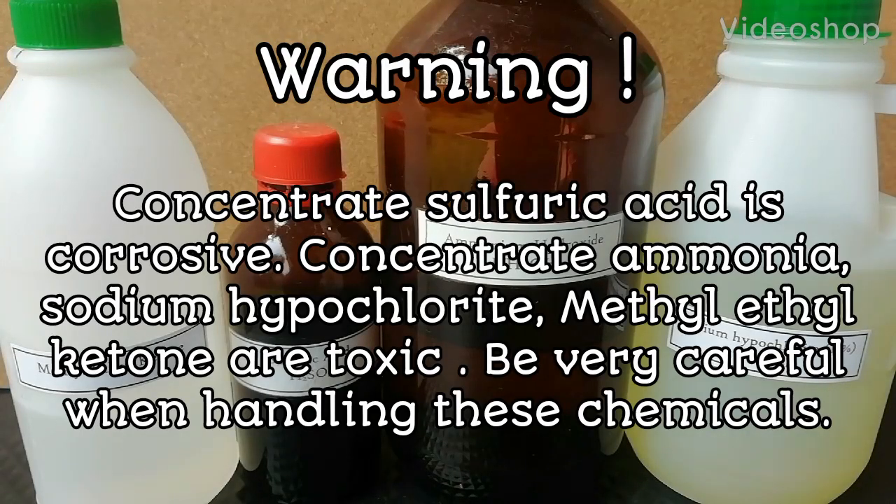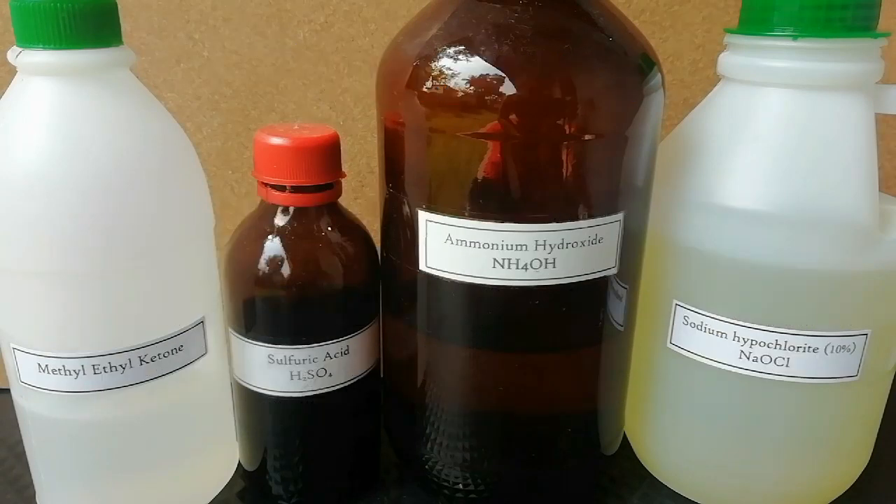Warning. Concentrated sulfuric acid is corrosive. Concentrated ammonia, sodium hypochlorite, and methyl ethyl ketone are toxic. Be very careful when handling these chemicals.